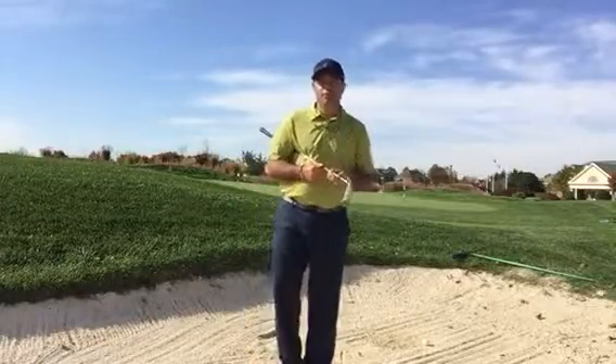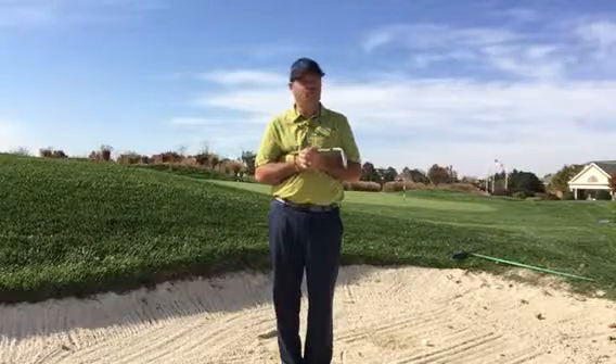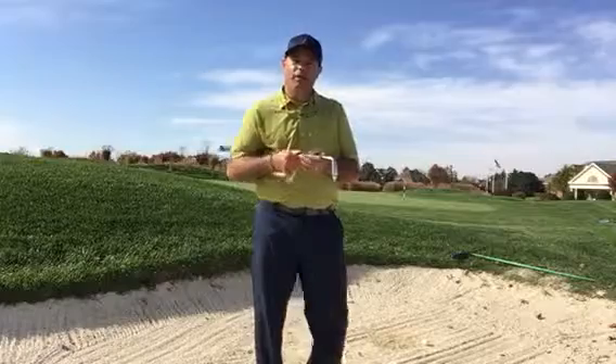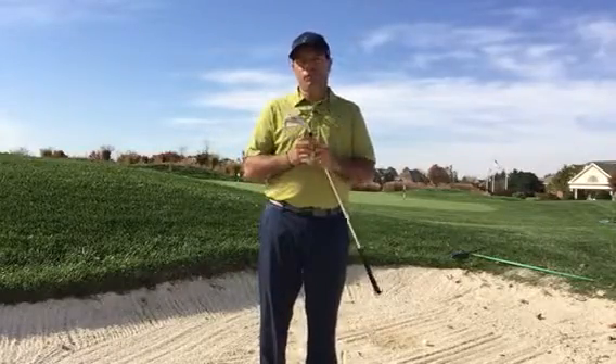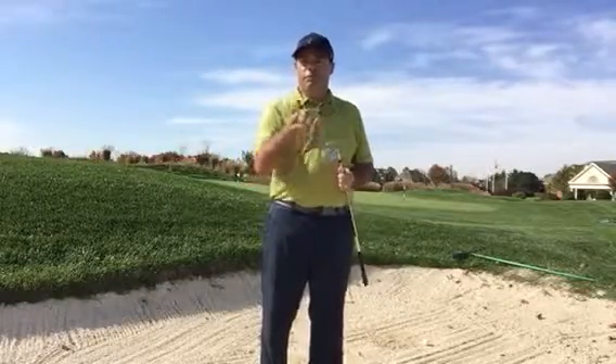Ricky Serrano here at Cattail Creek Country Club. I'm going to give you a tip on how to play those long green-side bunker shots. I know they're hard, but if you use a pitching wedge you will see that it's much easier to get the ball to get to the flag. Let me demonstrate.